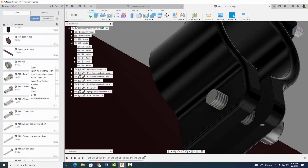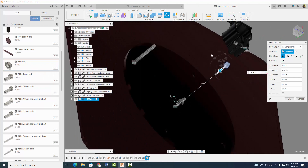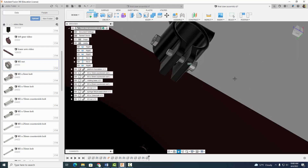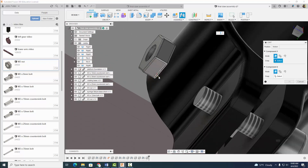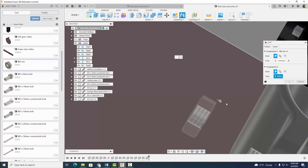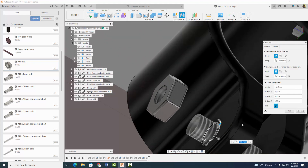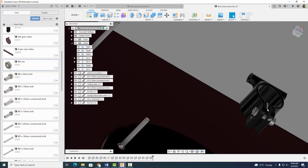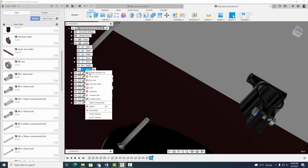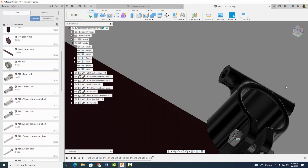Now let's go ahead and insert our M3 nut. Move it up and over, select OK. Then we're going to go to assemble and joint. I'm going to click here and then click right there — OK. And once again, we don't want to make that revolute. Motion should be rigid.